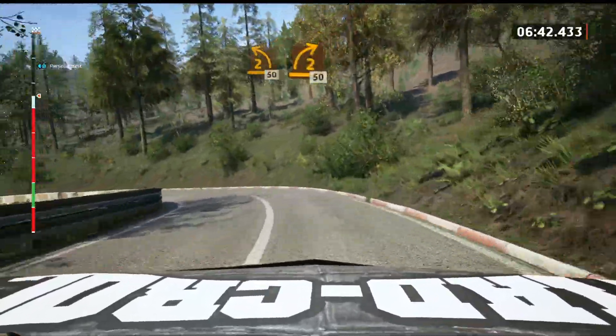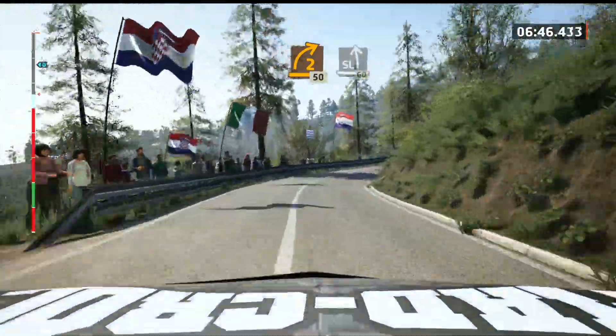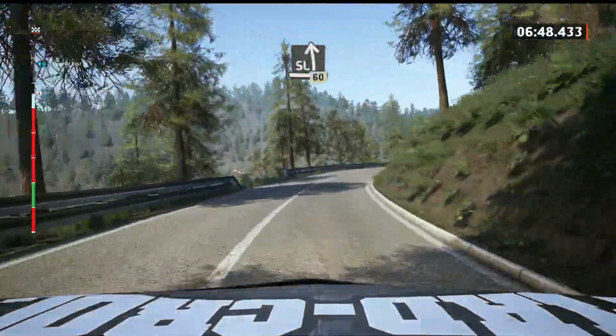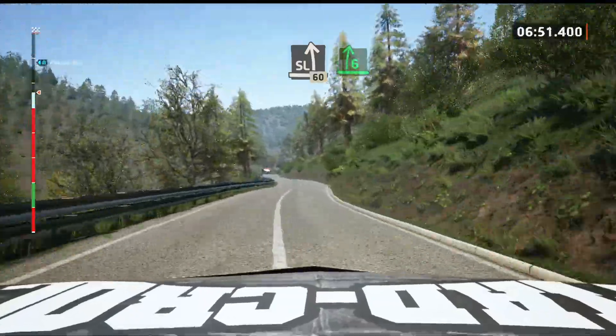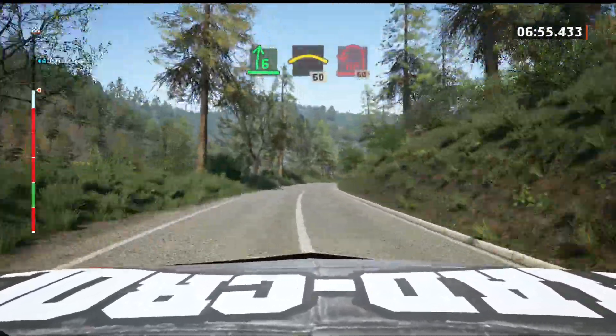2 right, opens, long, 50. And 6 left, tightens, and 3 right, 60. Slight left, short, 60. Slowing, 6 right to the crest, long. And crest, 60. Open air, mid left.